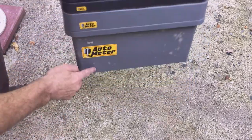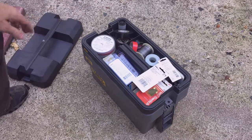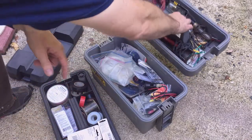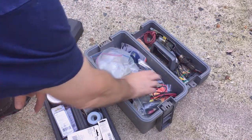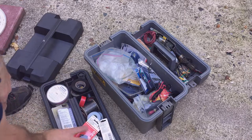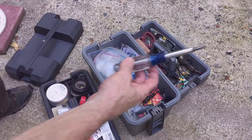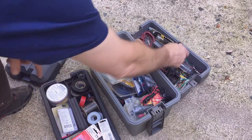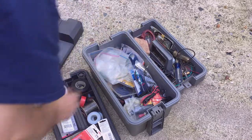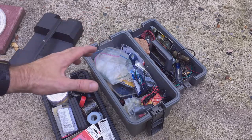Pardon the mess, but I've had this toolbox for many years. These auto meter stickers do have a purpose — they help me get the proper orientation back on the box. This is my electrical box, so I have all my wire, spare parts for electrical work, solder, electrical tape, switches, different screwdrivers, torque screwdrivers, a test light, and my soldering supplies.